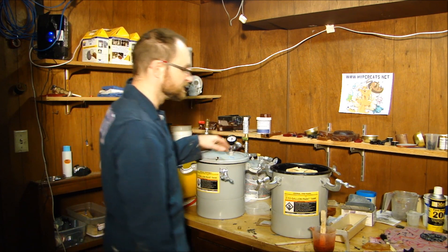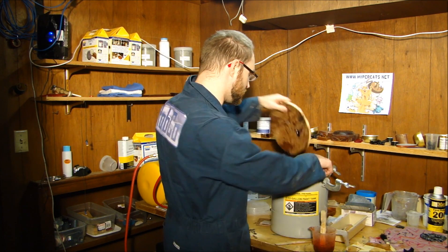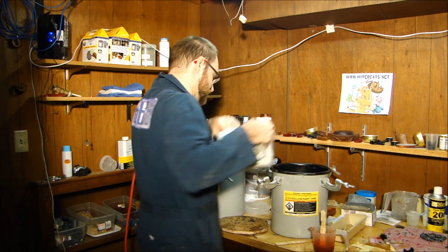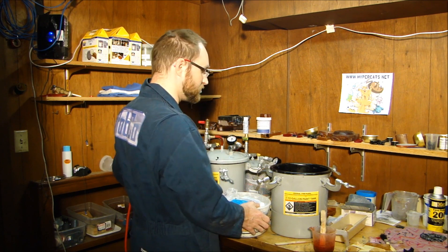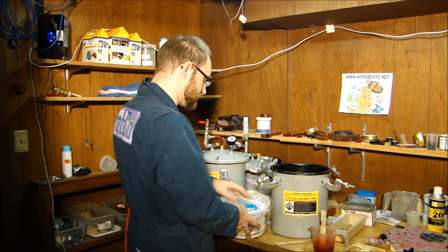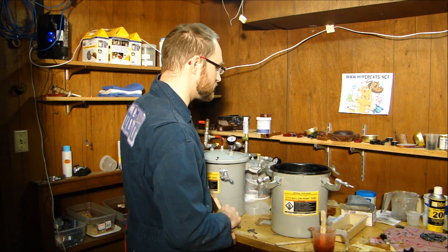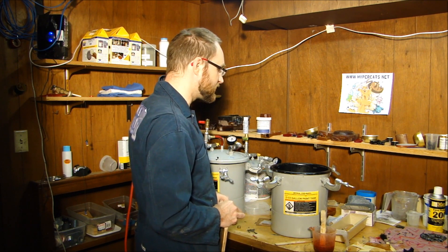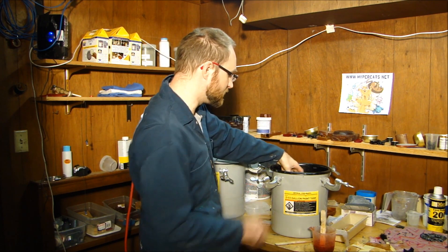The fun thing about pneumatics is it takes more air pressure than the 60 PSI I need — I need 80 or 90 PSI in the supply tank to get the pot to 60 PSI. To minimize that, I've got a bucket of rocks inside the pot. That displaces some of the air so I've got less cubic volume of air to compress, which means I need less pressure in the supply tank to hit 60 PSI in the pot. Then I've just cut a sheet of plywood to sit on top of the rocks so the surface is level.